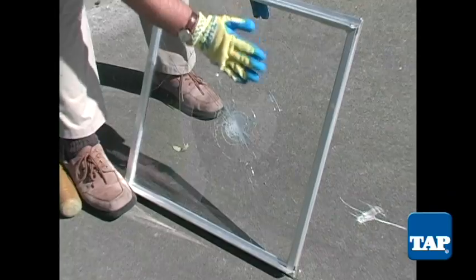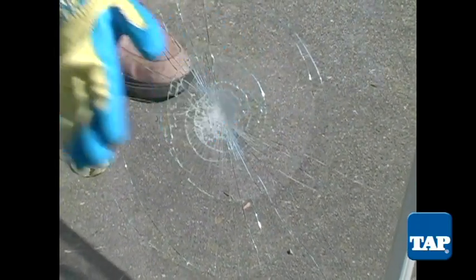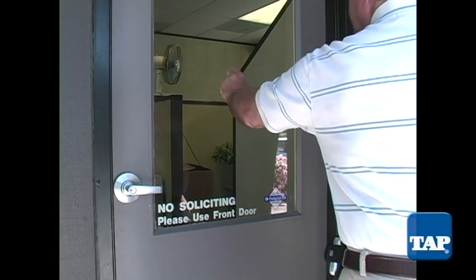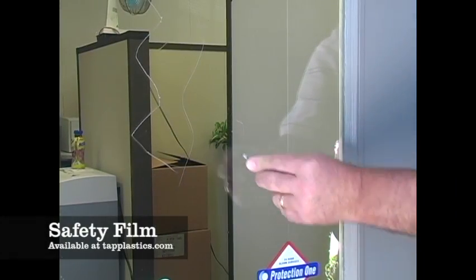This is a huge safety factor in areas subject to earthquakes or flying debris during storms. It also helps prevent break-ins. It can also be applied to the exterior of glass or public restroom mirrors that are subject to vandalism and tagging.